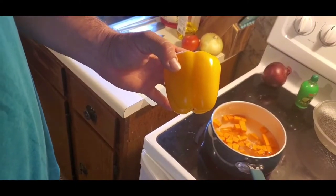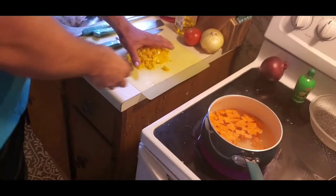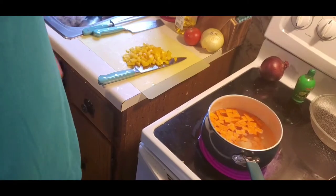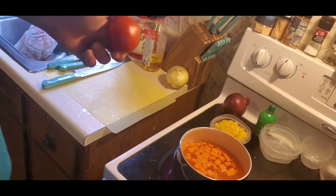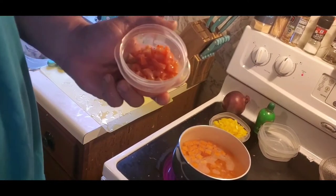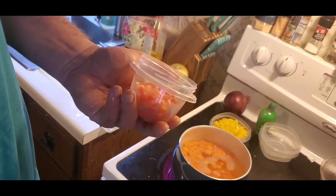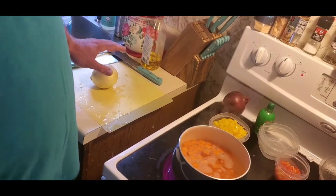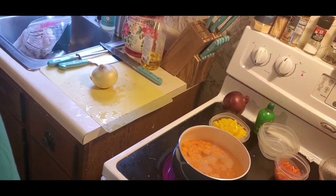One pepper — pow — right there, put it in the bowl. One small tomato — bam boom.